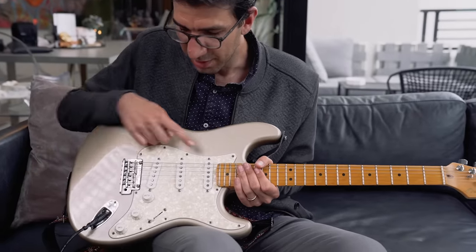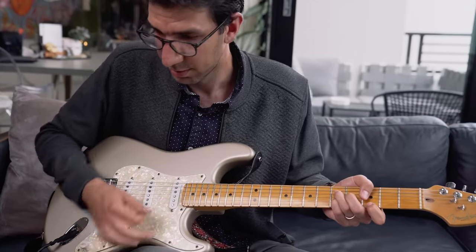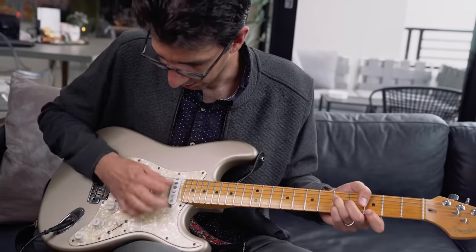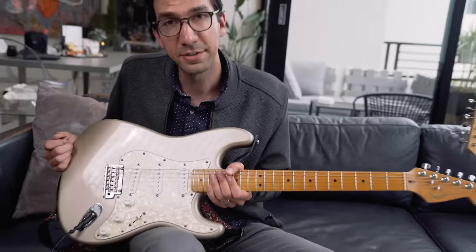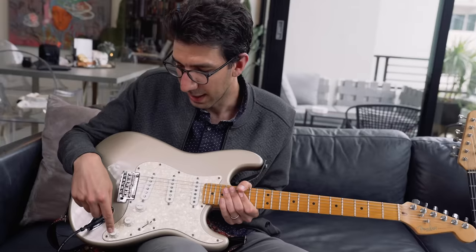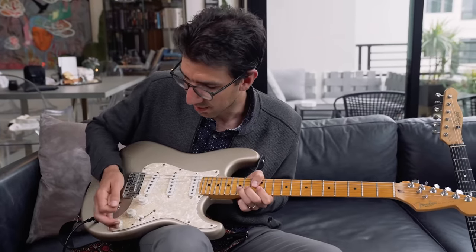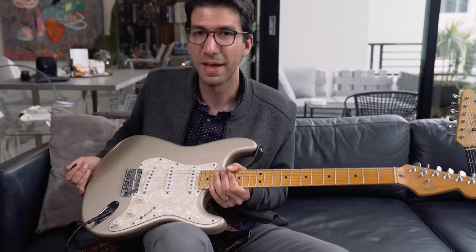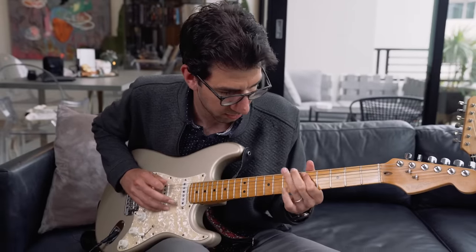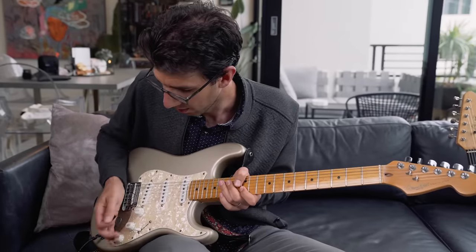On the Strat, even though there are three pickups, the middle pickup corresponds with the second tone knob. But what a lot of people do — which is very common — is to wire that tone knob to the bridge pickup, where it's more useful, because if you have a really bright sound sometimes you want to dial it back. I learned about that from Eric Johnson's instructional video — that's kind of how he gets a thicker sound. Dialing that tone back thickens up the sound a bit.